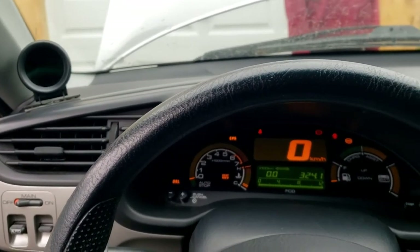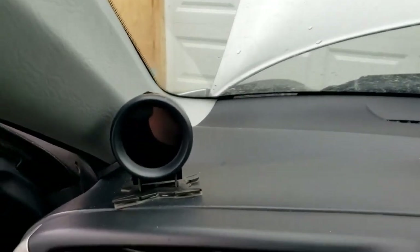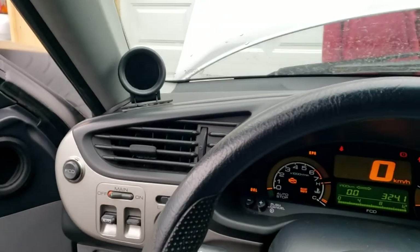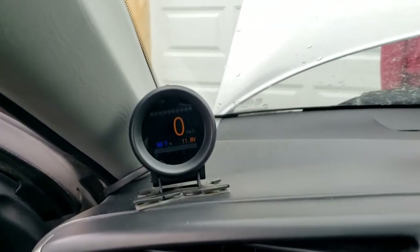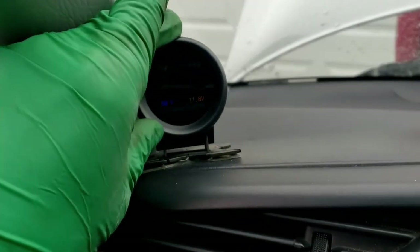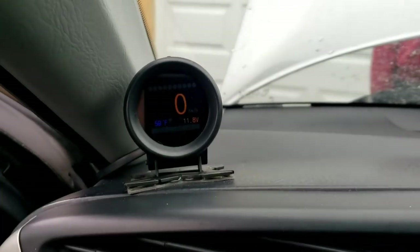Here we are inside the Insight. I promised I'd show you my gauge — this is it here, it's an Awtool from Amazon. It's a great little gauge to check codes, and that's how I found out my code P0325. Right now I also have it set up to show my speedometer, coolant temperature, and voltage. It can show a bunch of stuff — RPM, and there's also an RPM band at the bottom in 1,000 RPM increments.